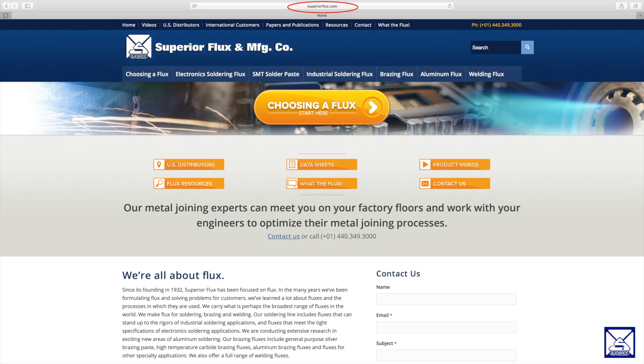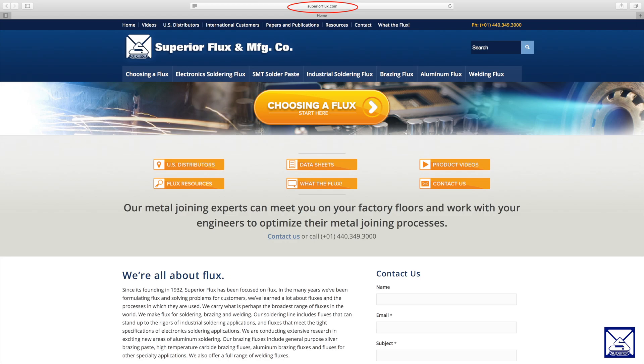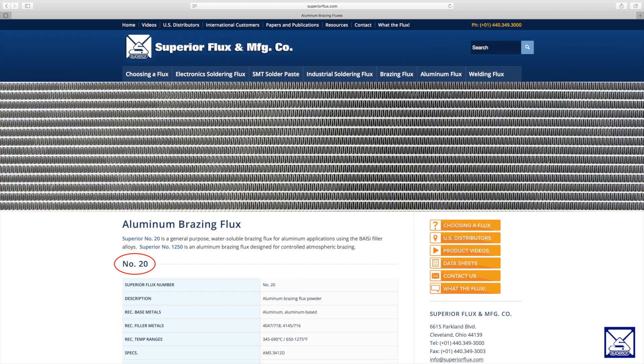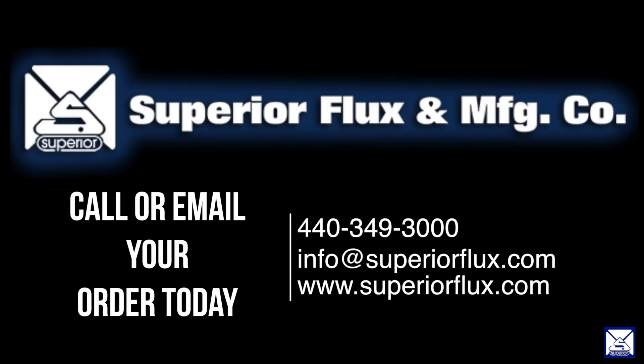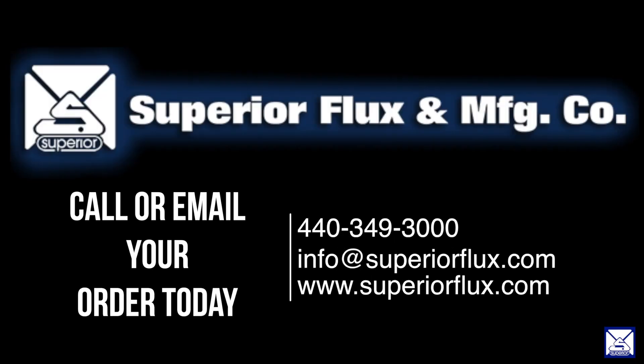If you're interested in finding out more about our Superior Number 20, you can go to our website at superiorflux.com. You would click on aluminum flux, then aluminum brazing flux, and there you would find a description of the different fluxes that we have, and you would click on Superior Number 20. You can also contact us by phone at 440-349-3000.